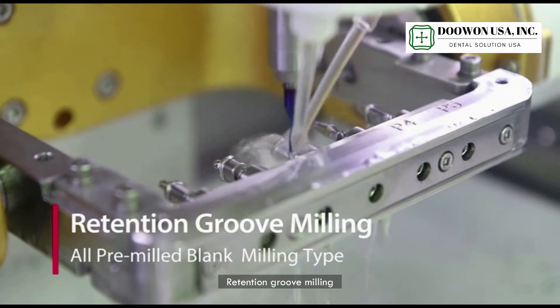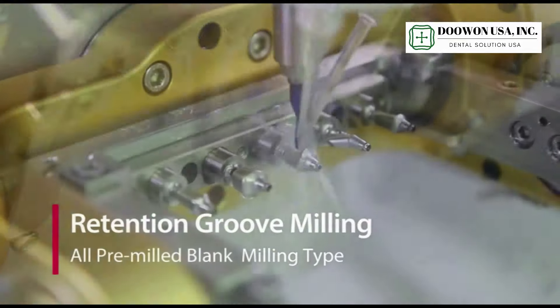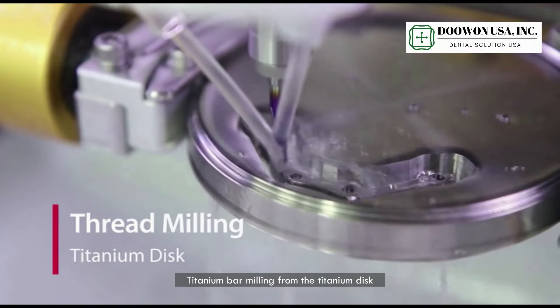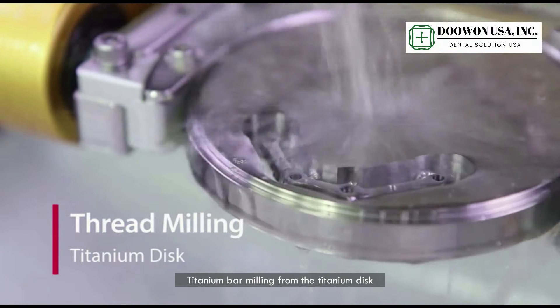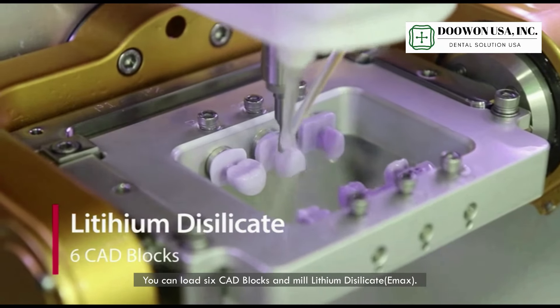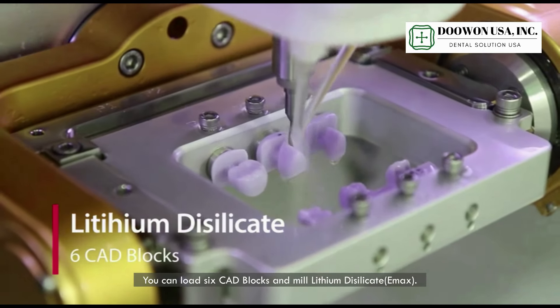Retention groove milling, thread milling, and titanium bar milling from the titanium disc are all supported. You can load six head blocks and mill lithium disilicate.